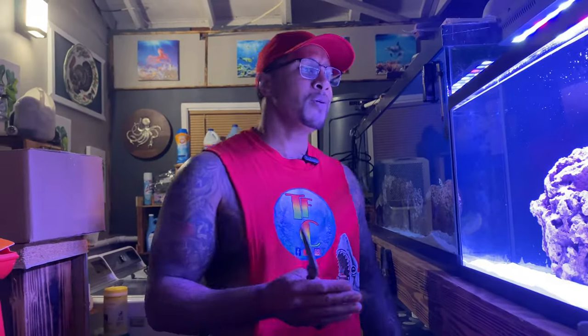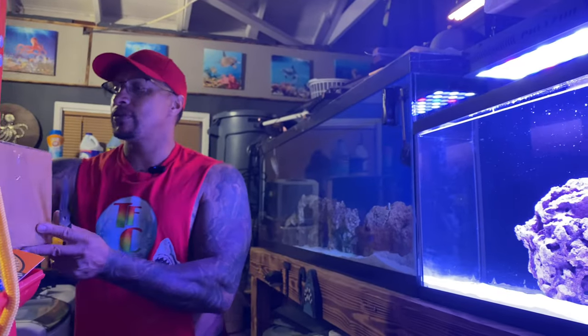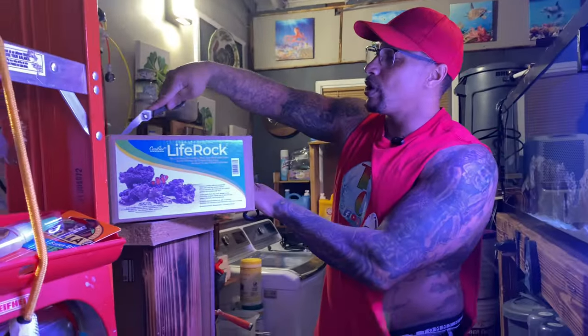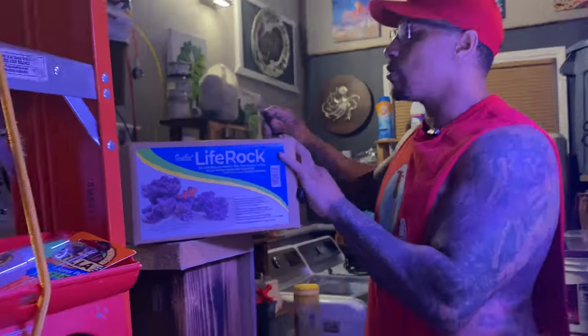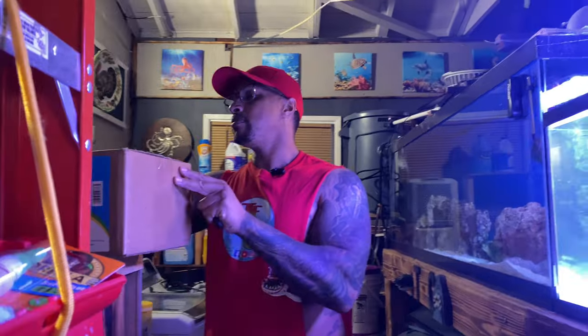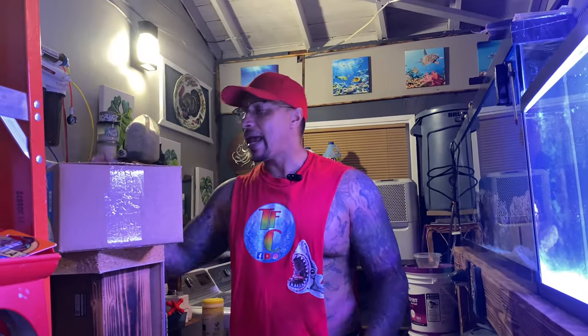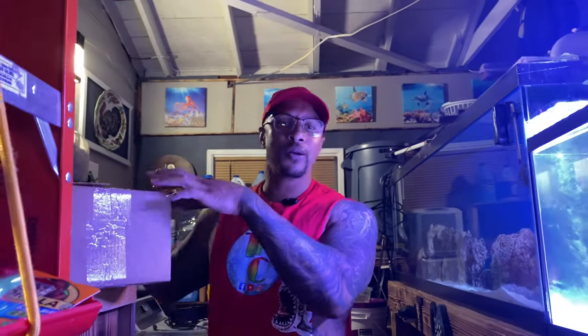We'll get some fish eventually, but mainly we want corals inside this aquarium. There are a couple of things we have to do first. I want to pick up some of this CaribSea life rock to give us more real estate for our corals. I did go to our local fish store and picked up a couple corals — sadly they didn't have the zoas I really wanted, but we'll definitely get some zoas as the reef tank comes into fruition.